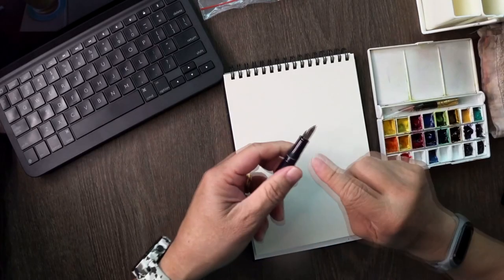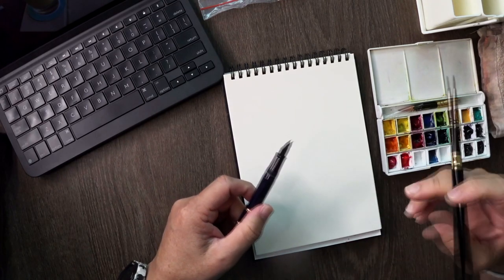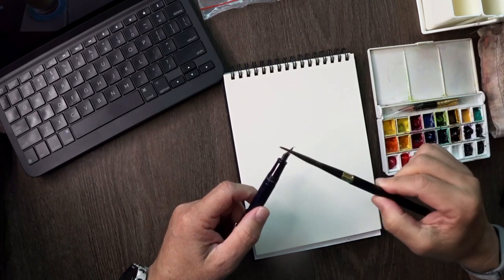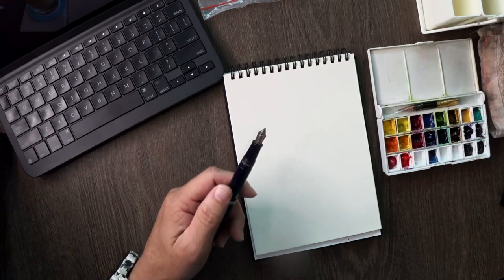Today we're gonna talk about how we can use a fountain pen like so, and we will load it with this watercolor. It's just one of the techniques I use to draw in a simple way.